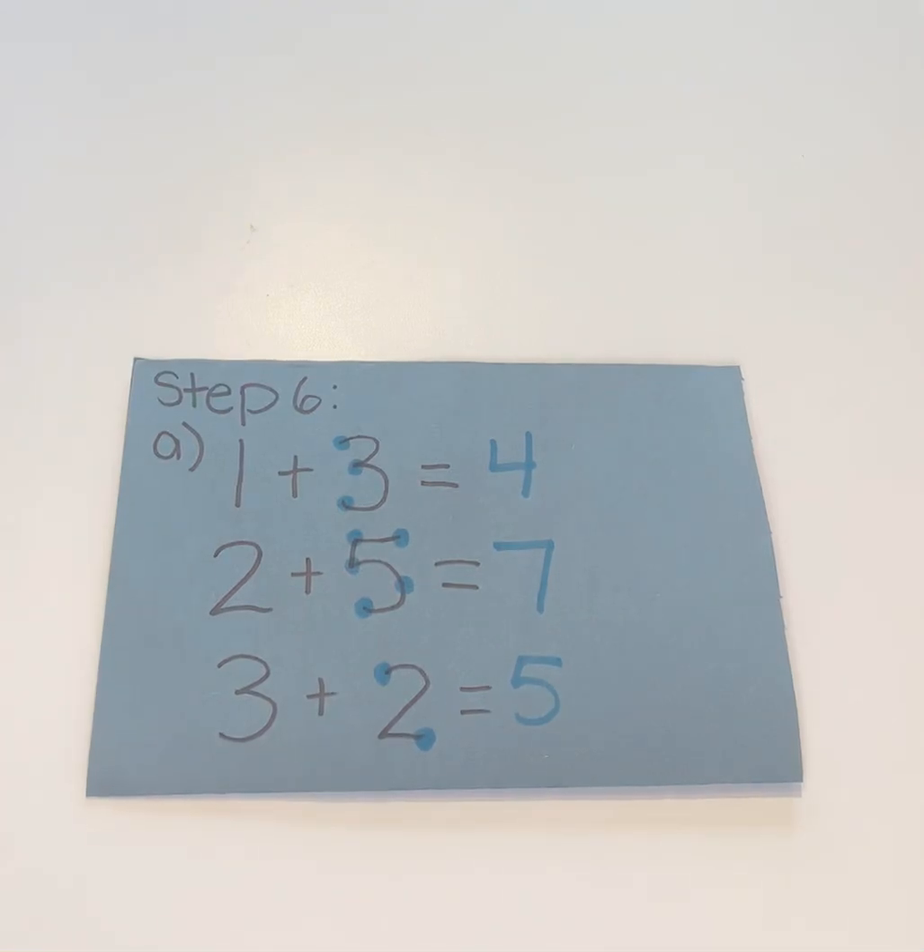Hi everyone! Last week I went through drawing the dots on our numbers for our Touch Math program, and this week I'm going to go through the actual adding with our Touch Math program.